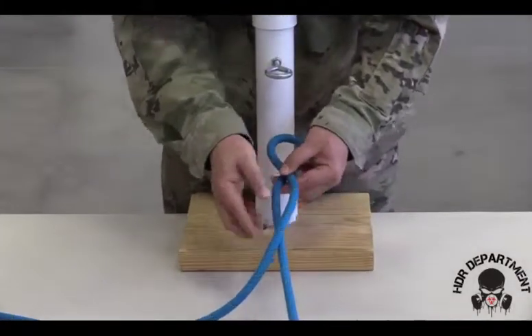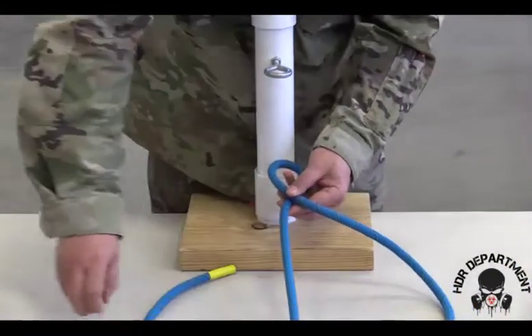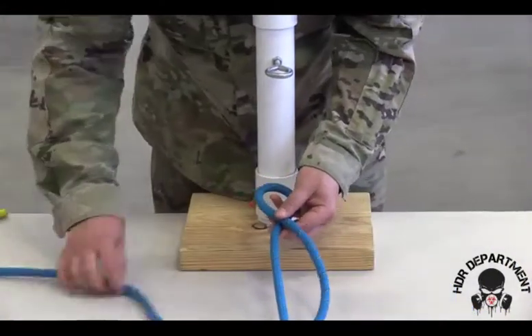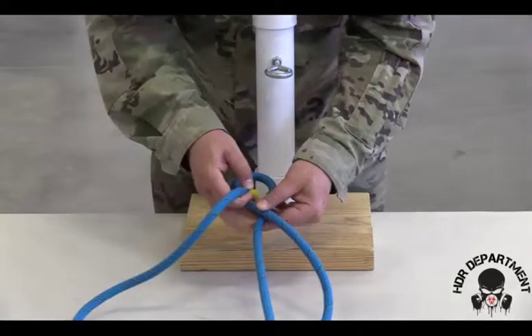To tie the figure eight follow through, I'm going to cross over the top of the rope with my working end, going under the working end and then through the bight.